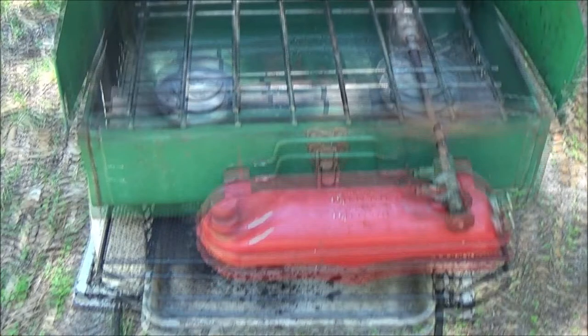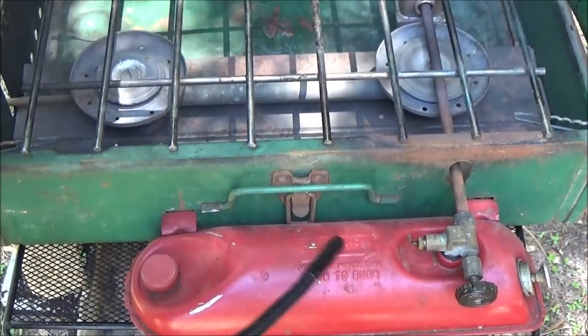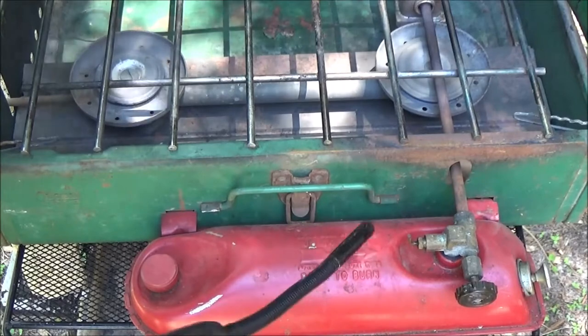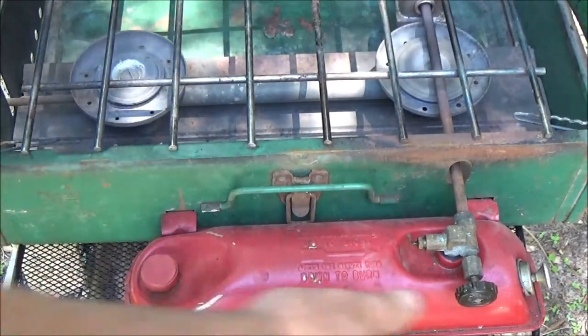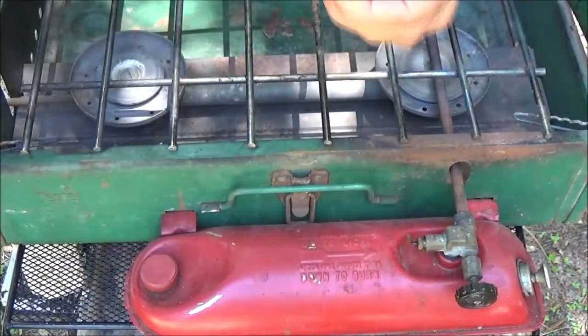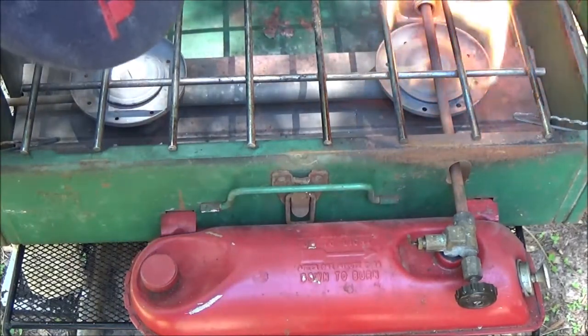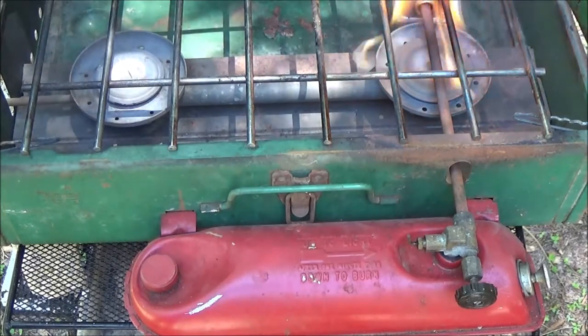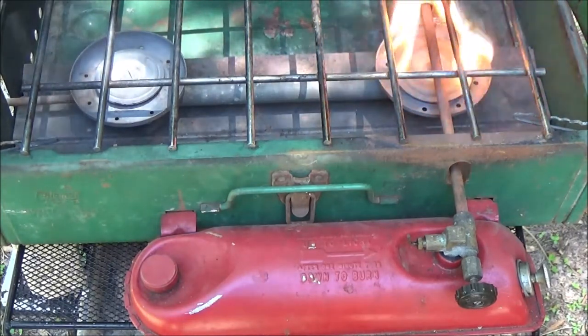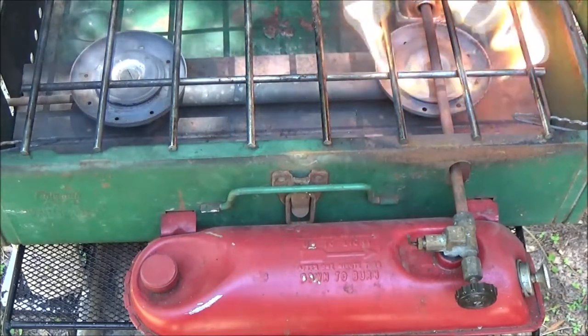I flip this up so it fits in here nice and snug. It says right on here: lever must be turned up to light. So we're going to flip this on — okay, here's the gas, let's light this up. It says after one minute, turn down to burn.